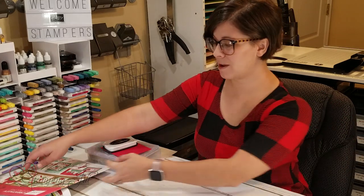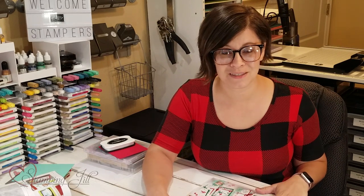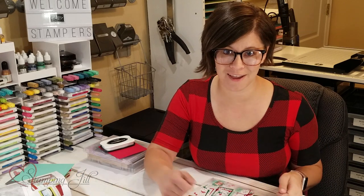Sometimes I feel like when the holiday catalog comes out we get so excited and so focused on it that we tend to forget some of the things that are so great in our annual catalog. So I just wanted to bring that in and show you a fun idea using a stamp that's in there.